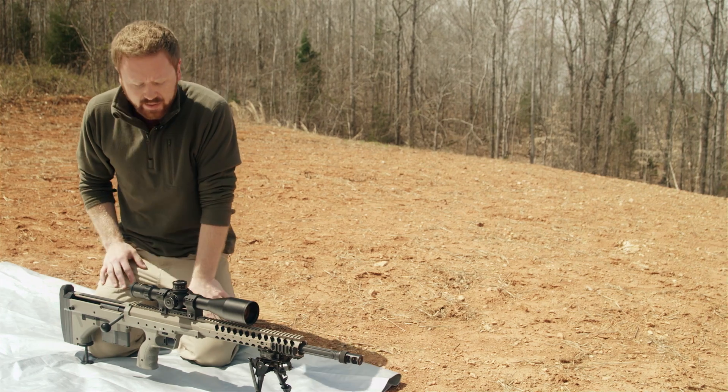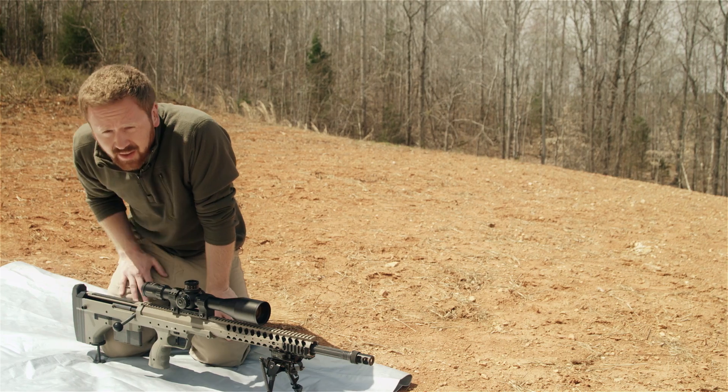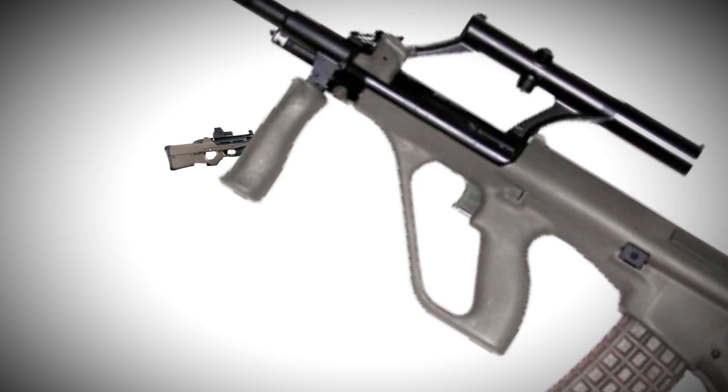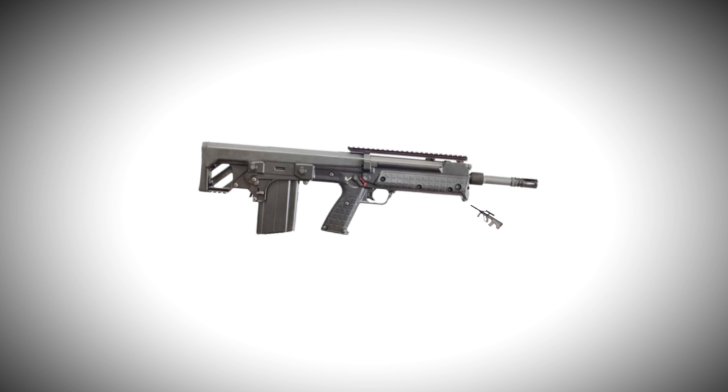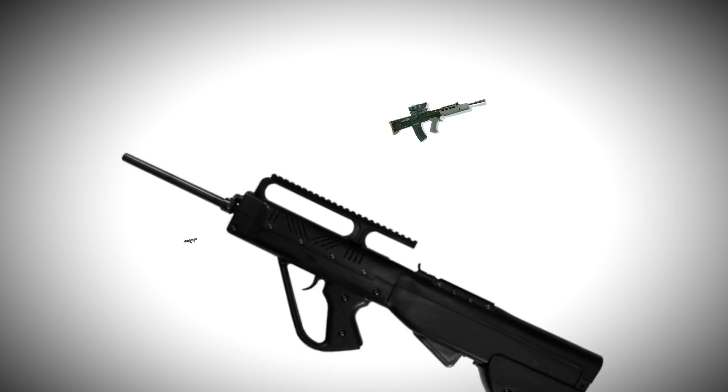Let's see how they did that by taking a look at the bolt — it's all the way back here behind the grip. That's right, the SRS is a bullpup design. Bullpups try to take advantage of otherwise useless stock space by backing up the whole system and placing the action inside the stock.